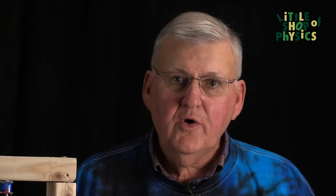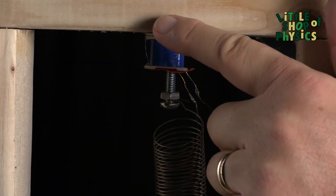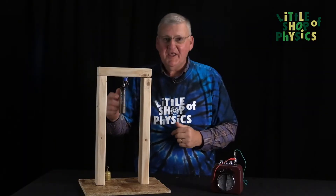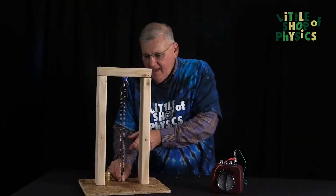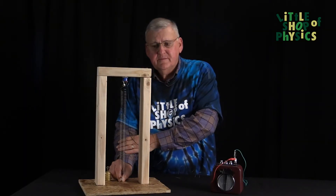We've seen that a coil of wire and a moving magnet can produce an electric current. We're going to use that principle in a new experiment at the Little Shop of Physics. As you can see, we have a coil of wire and down here a magnet. Attached to it is a slinky. Now if we stretch the slinky and disturb it, you see that it vibrates, but no sound.